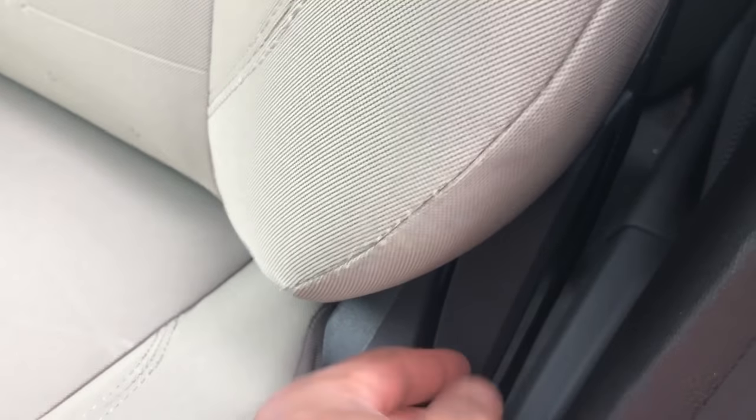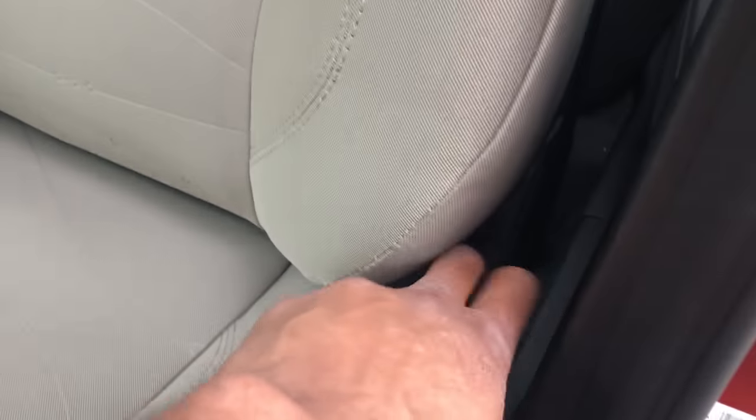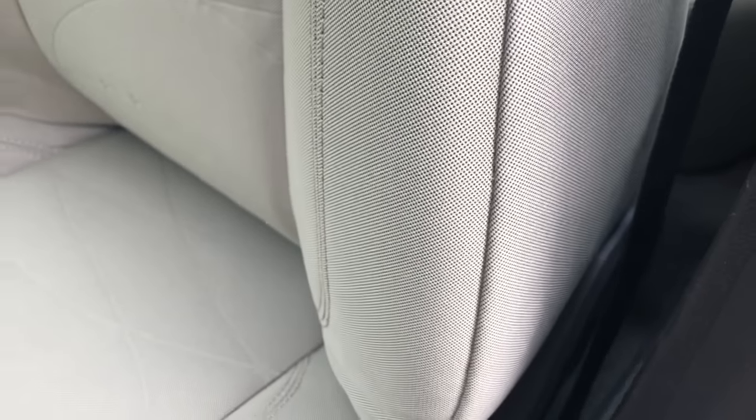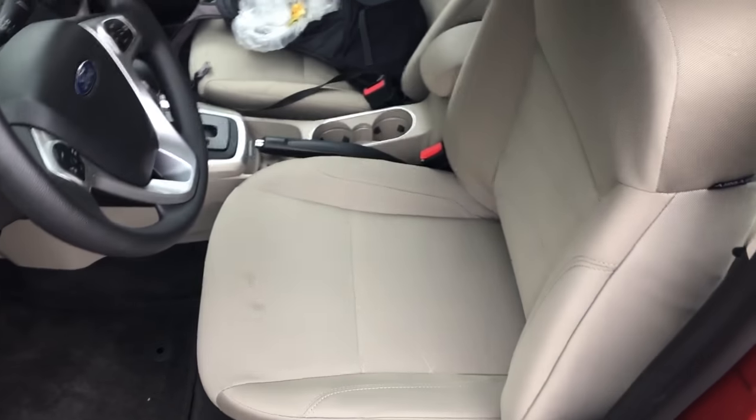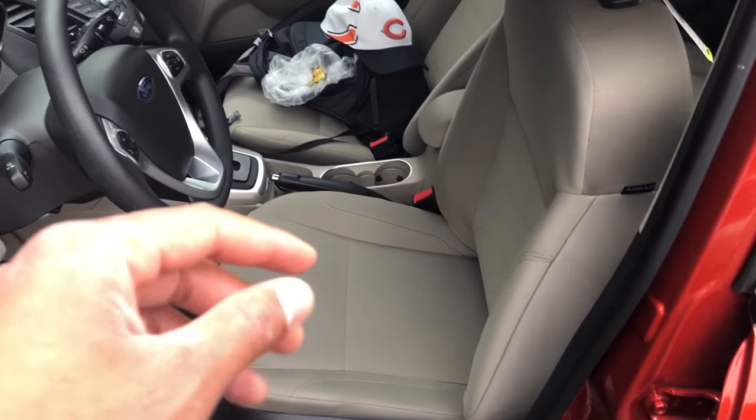And then there is the lumbar, which is on the side right here. If I pull it, it adjusts the lumbar — I can either do it forward or backwards. Let me know if you have any questions, and that's how you adjust the seat on the 2018 Ford Fiesta.